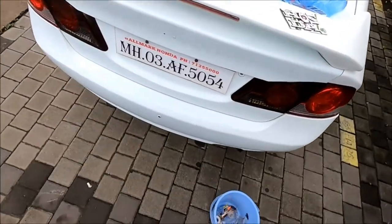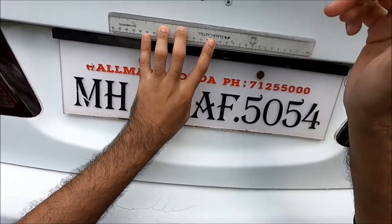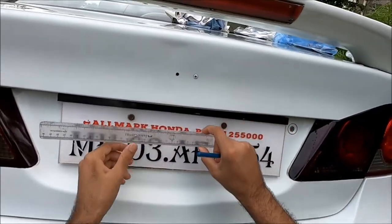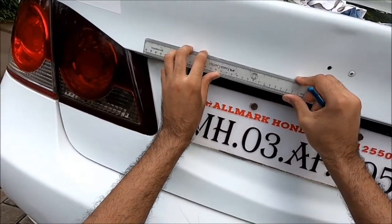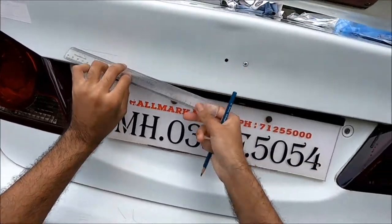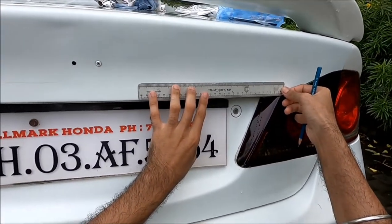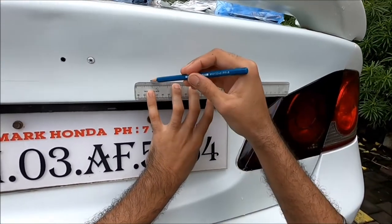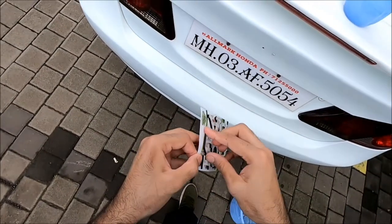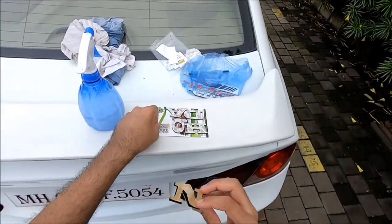Before we stick it on we need some referencing. With this ruler I'm going to draw out a baseline on top of which we will be sticking our decals. This is a pencil — it will easily come off later on, not an issue. As you can see this has a brown paper over it to protect the gloss, so I'm just going to use it like that for now.